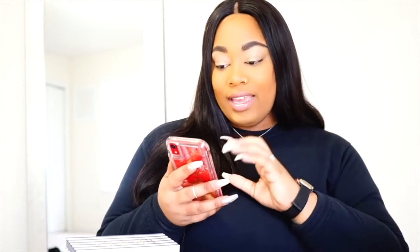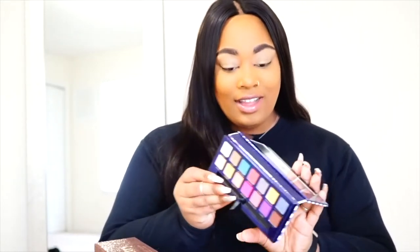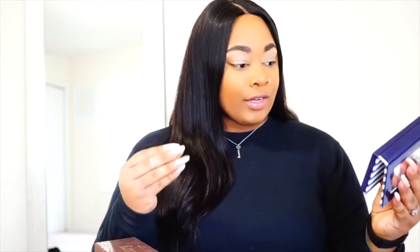The setting spray is temporarily out of stock. But alright, the first color I want to use on the palette is probably going to be Monte Carlo.